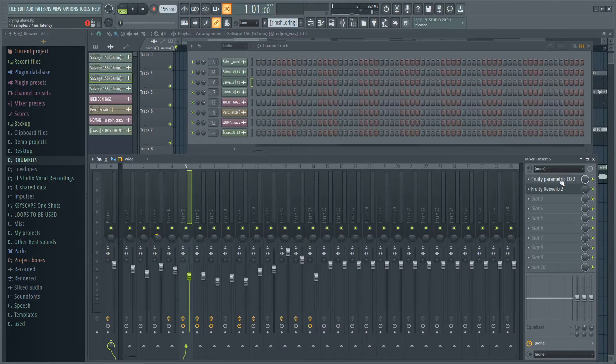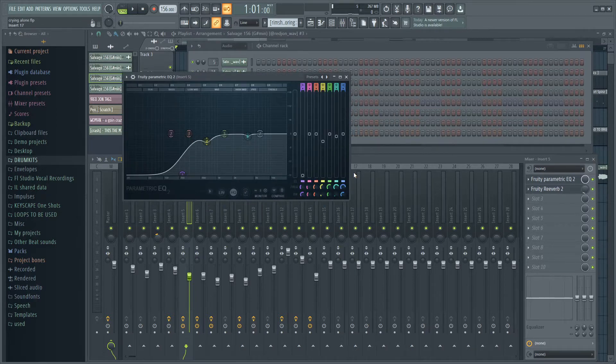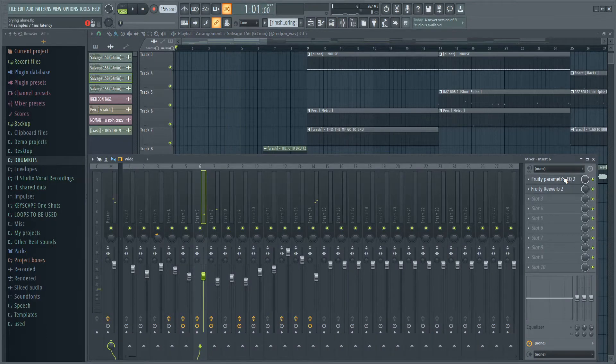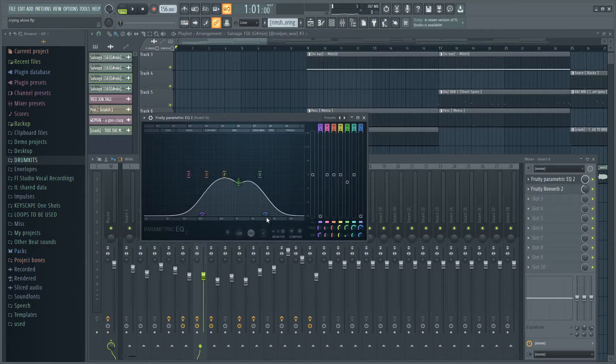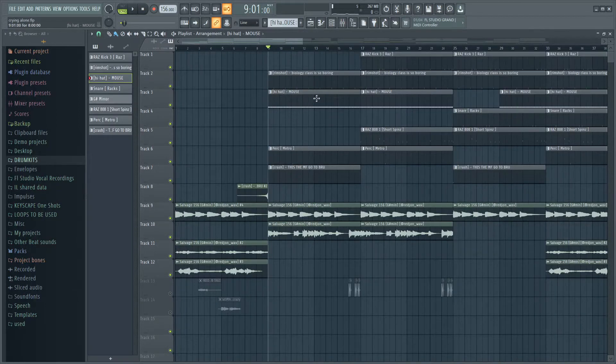First off, what I have on the guitar is this EQ right here and just some reverb — nothing too crazy, just cutting out the lows. You can also hear there's some vocals in the background. For those I also just put some EQ on there, cutting out the highs and lows as well, and just putting a lot more reverb on them. That's all I really did, then I went straight to the drums.